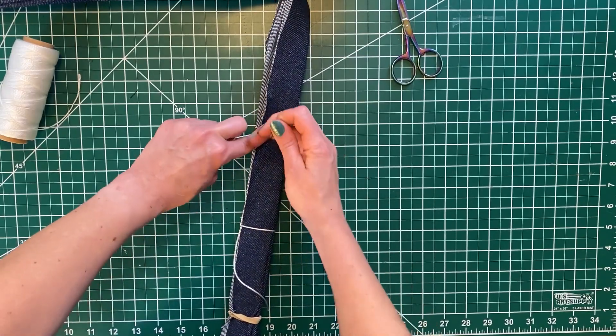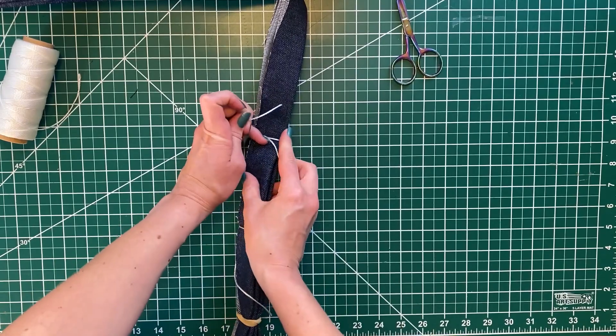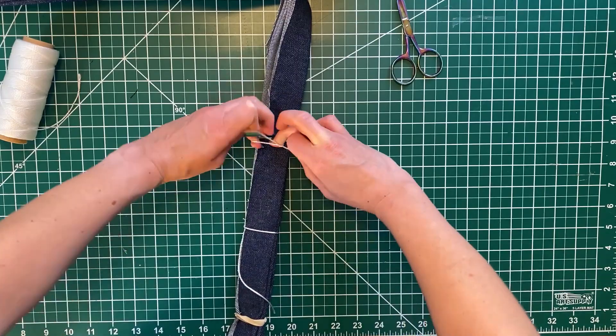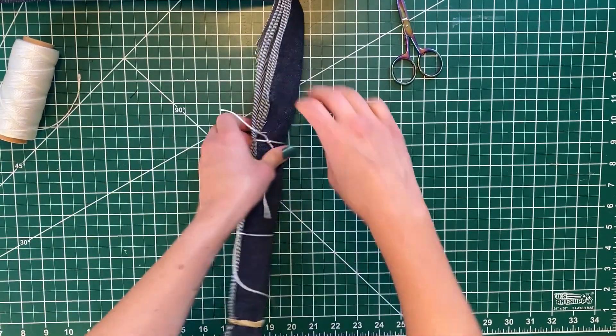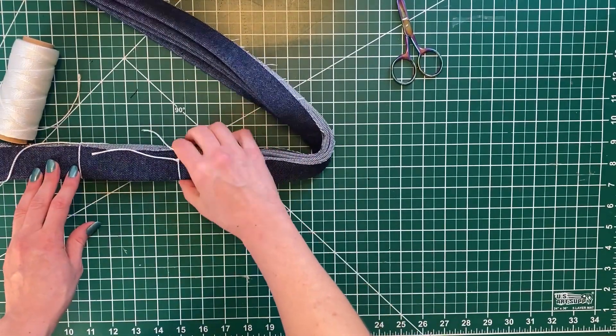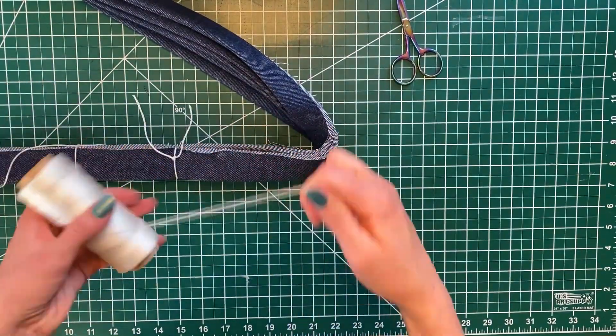The string itself will act as another bind and resist — so everywhere on the part going into the bleach where we have the string, there will be a little interruption in the bleach stripe we're getting. That's about four inches, about another four just right there.